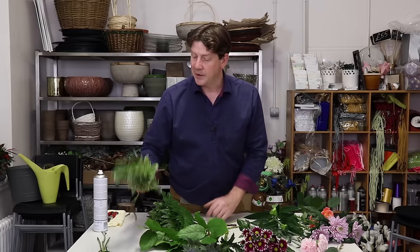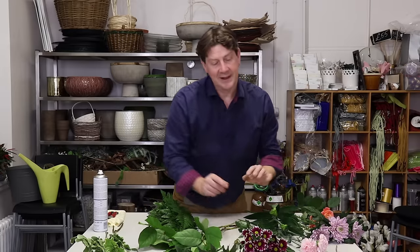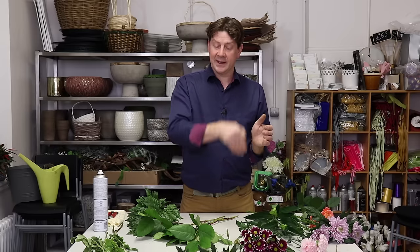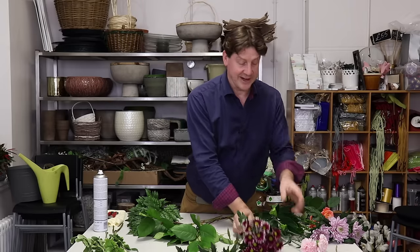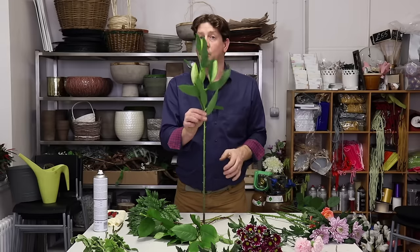The pittosporum, astrantia, thistle, and eucalyptus we're going to keep for the upscale version. For the basic one, you want to think about making a round bouquet. The best way to bring balance into that bouquet is to think in placements of two, four, or three. I've gone with three because I think that gives you good balance — three chrysanths, three carnations, three blooms.